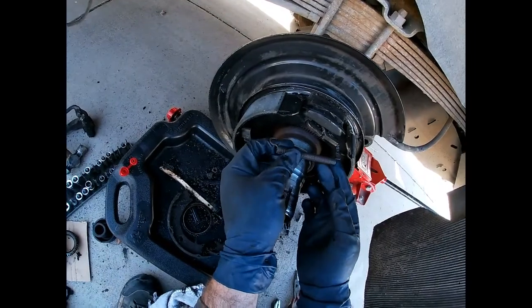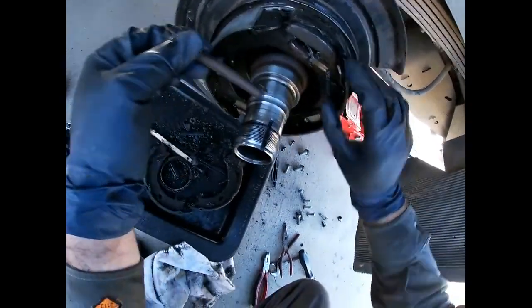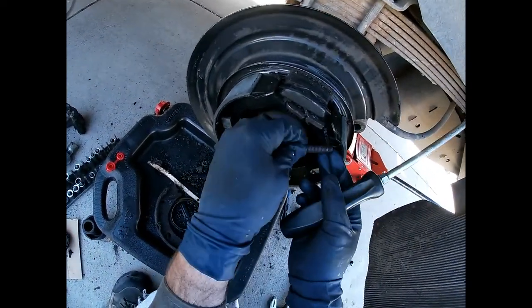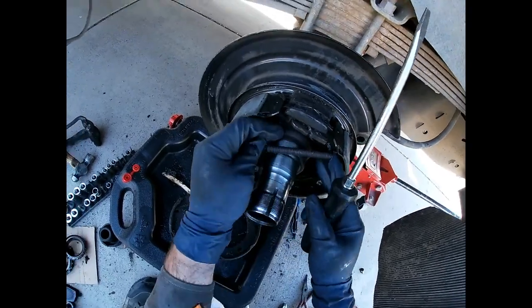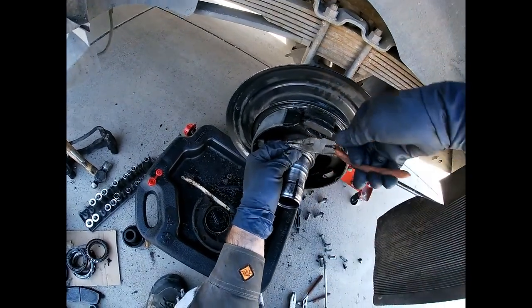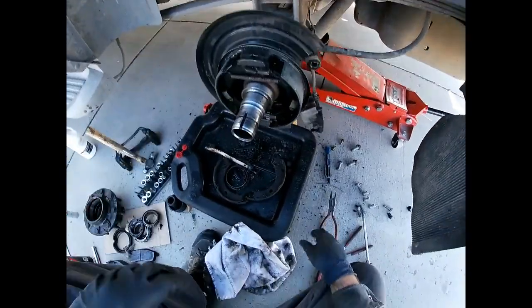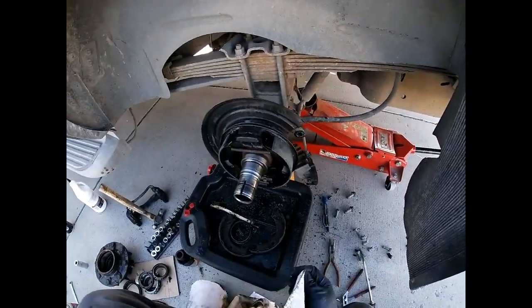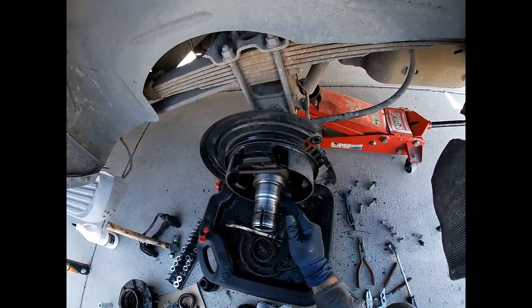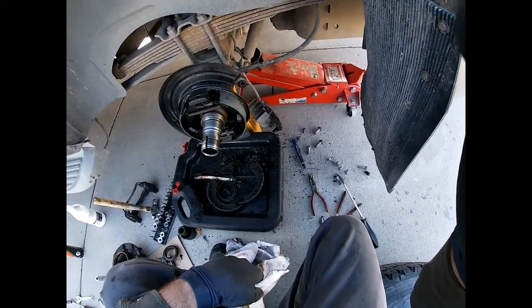Last but not least, don't forget this guy. She's ready, so I'm going to tidy up here and this is the sealing surface — you want to make damn sure it's clean. I'm going to show you guys how to prep the hub.